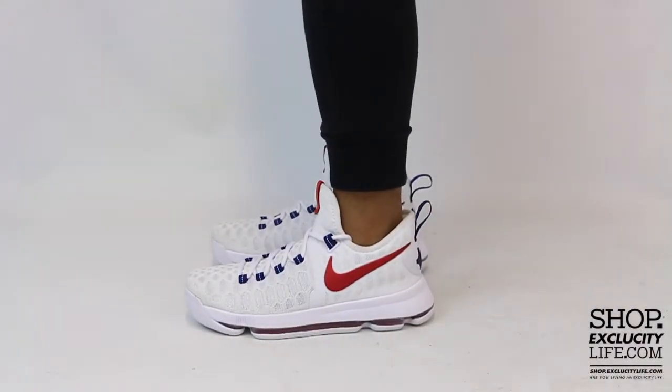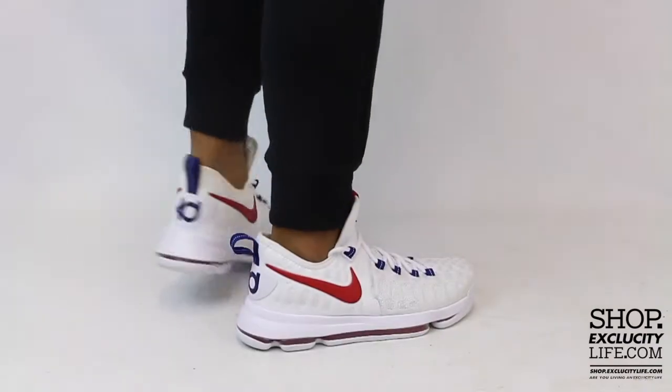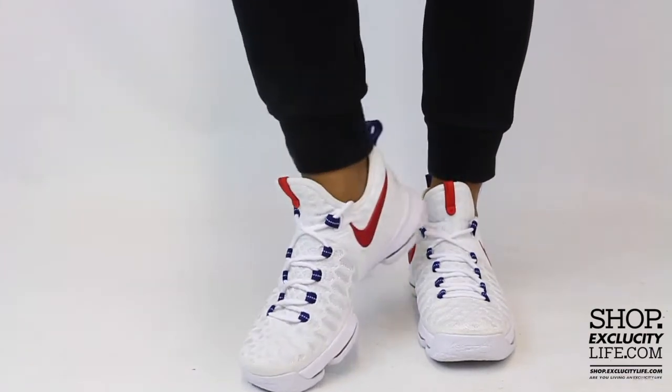This is what the Nike Zoom KD9s in the USA colorway looks like on feet. We did do an unboxing video for the shoe and we are filming in HD, so switch your settings at the bottom of this video to get a better look at the shoe.